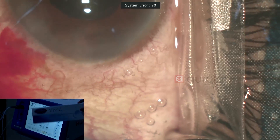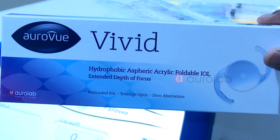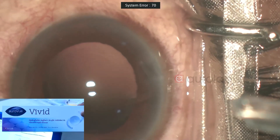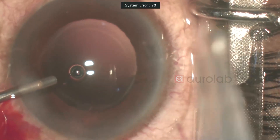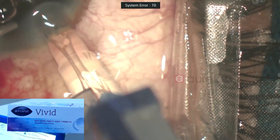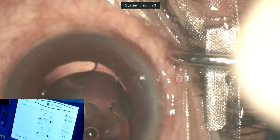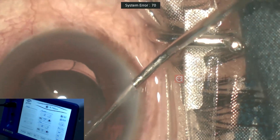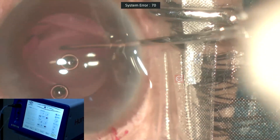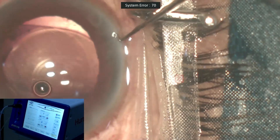I'll be implanting the AuroVivid. Just a bit of a wash and I'll center it. The AuroVivid is a hybrid lens — the center part up to 2.96 mm is where maximum near add is given, comprising a central refractive area followed by four rings for the diffractive. The refractive part has a 2.9 add and the diffractive part has a 2.1 add. One of the haptics is not in the bag — I'll just dial it in.